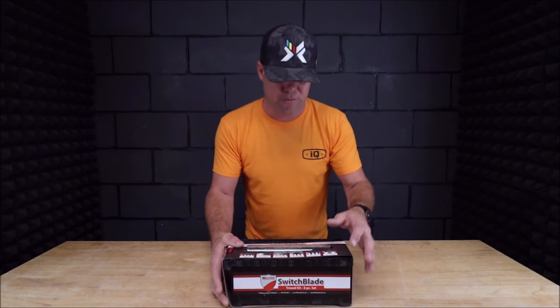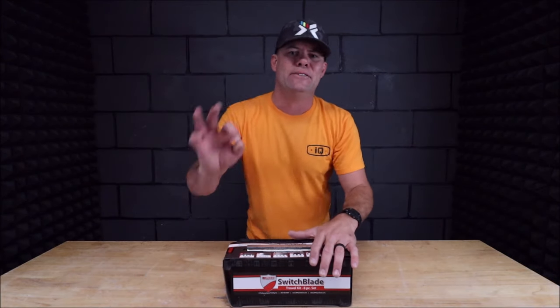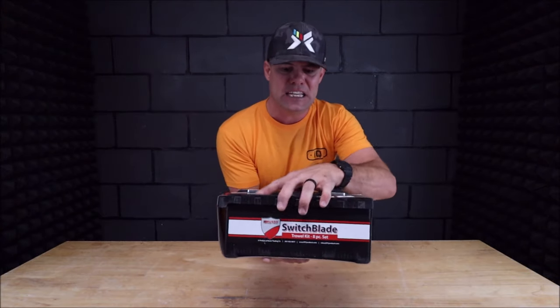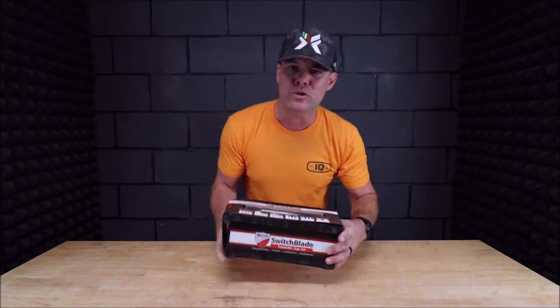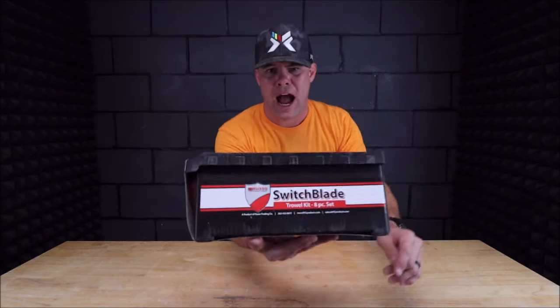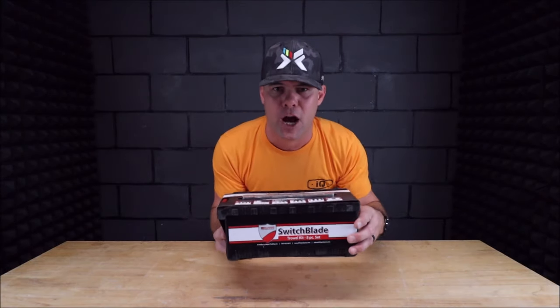This contains every notched trowel that you need for tile installation and waterproofing. You have V-notch, quarter by quarter, quarter by three-eighths, half inch by half inch — all tucked away in this nifty little box with a removable handle. In this video we'll show you up close what this kit includes, demonstrate how quick and easy you can switch your trowel blades, and which trowel blades are used for different applications and materials.